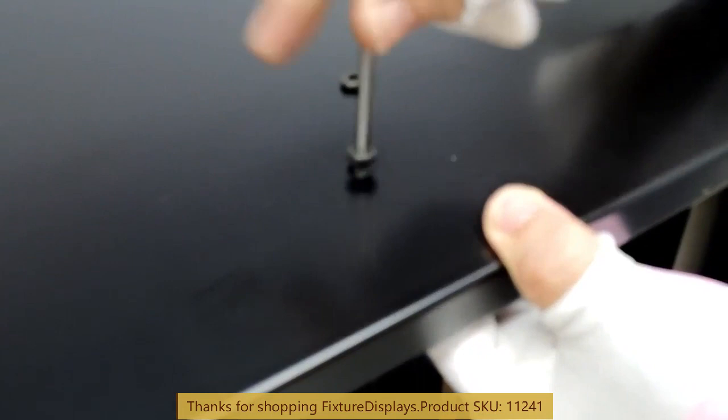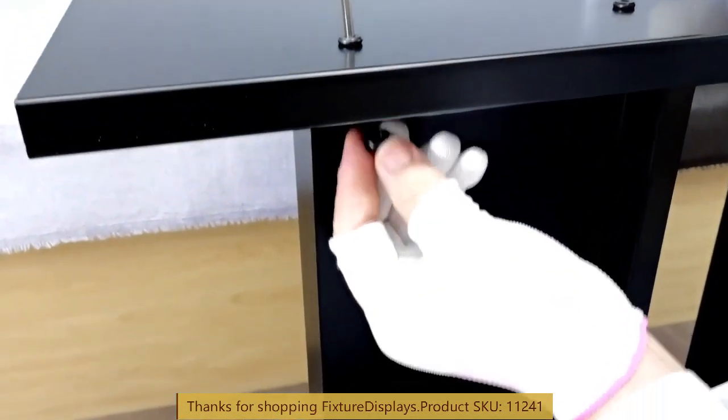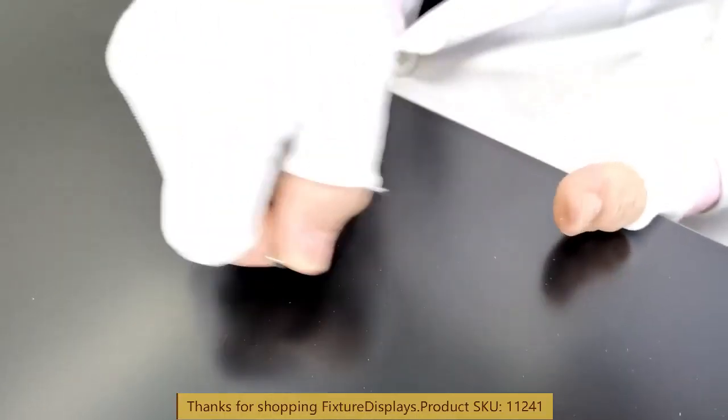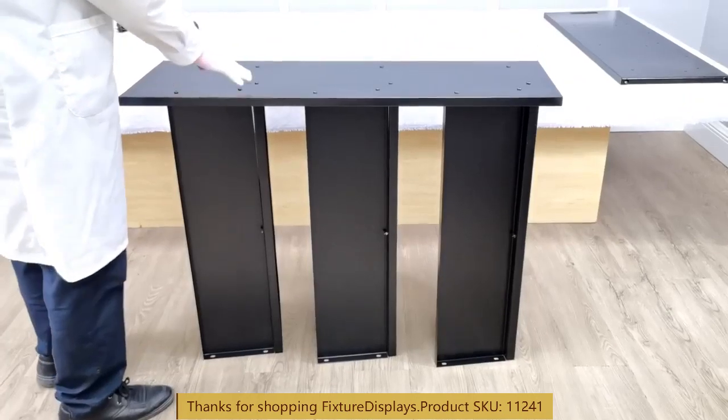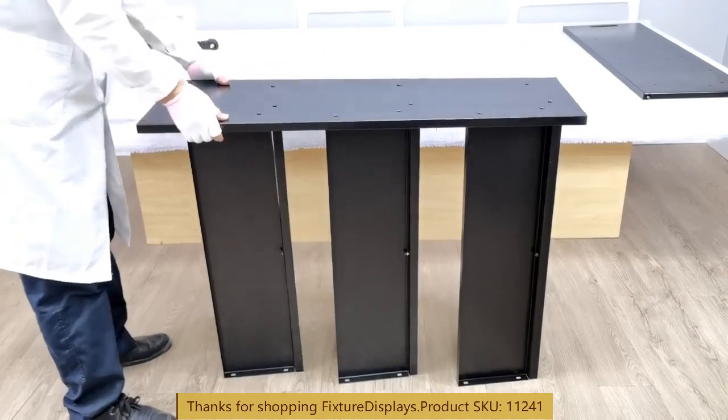We're going to use a nut on the underside and then turn with the hex or Allen wrench provided. Once we're done on this side, we're going to flip and work on the other side.